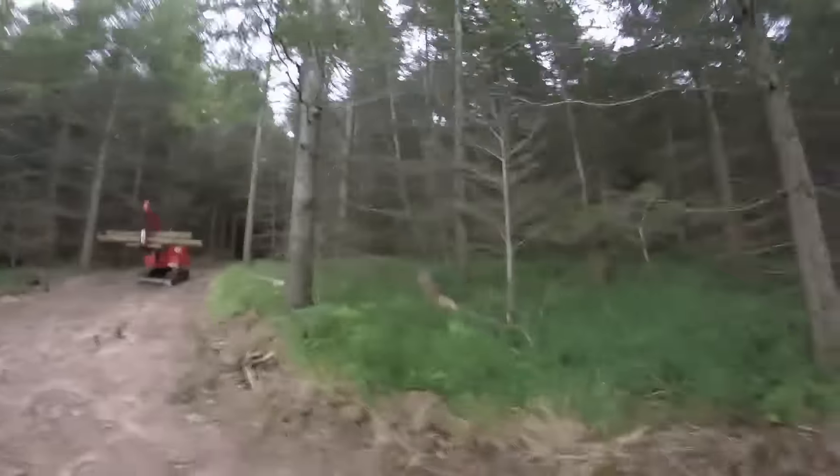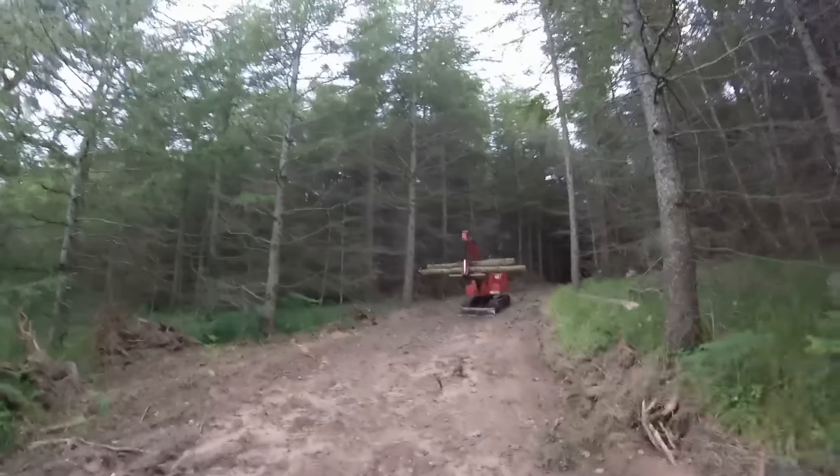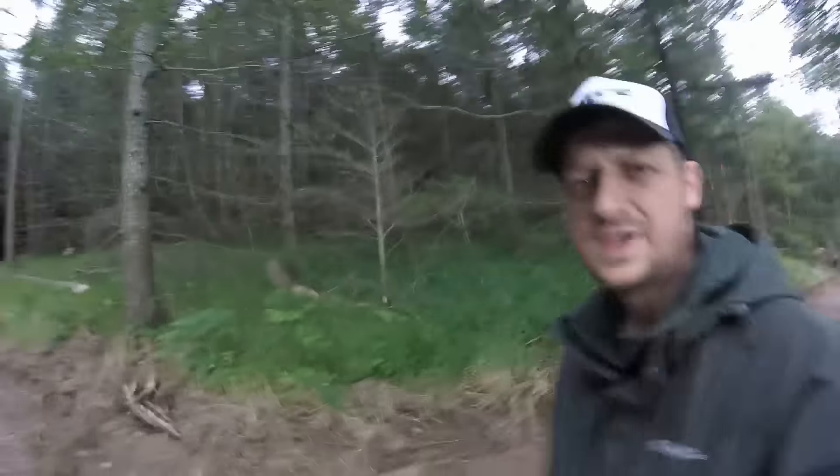First thing we need to do is put some drainage in — it's just been marked out at the moment. As you may know, I've had the hydraulics engineer in and sorted out the digger, so now there's a bit of hunter-gathering coming on.